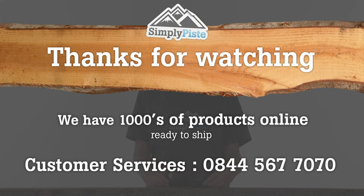Thanks for watching our video. Just remember, this is one of the thousands of products we have here at simplypeace.com. If you have any other questions, please contact our helpful and friendly customer services team.